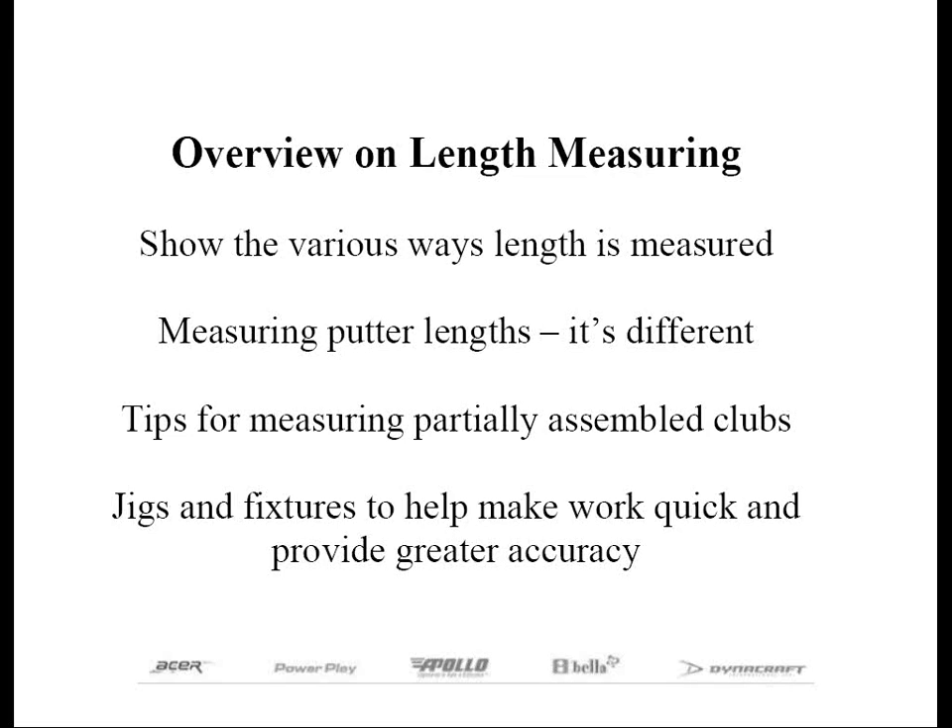This is the reason why we want to adopt a method that you can duplicate time and time again to obtain consistent measurements. So what we're going to go over today is: how length is measured by most individuals, measuring the length of a putter and why it is different, tips for measuring pre-assembled clubs, and jigs and fixtures to help you work more efficiently and with greater accuracy.